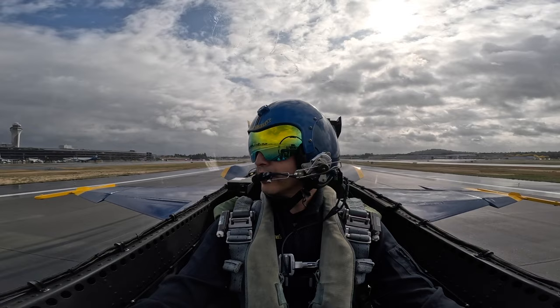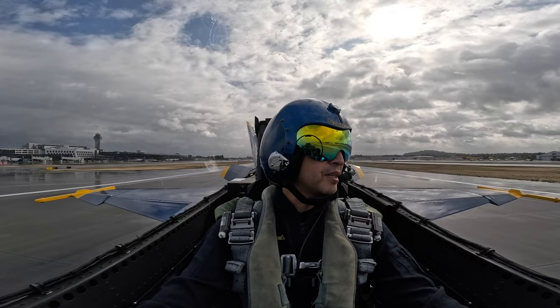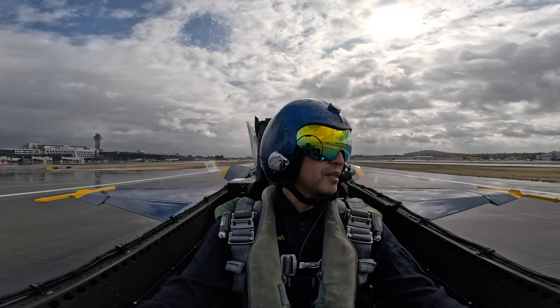Alright, we're back on the ground. Amazing. Nice job. Thank you. But nice job today. The 6.2 G's.